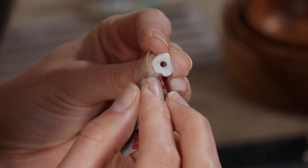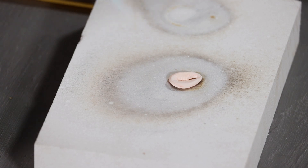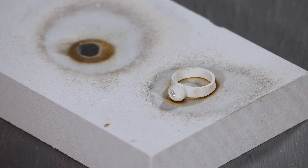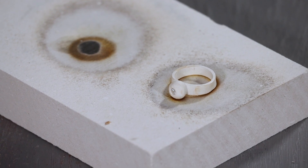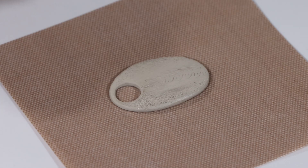Silver clay needs to be fully dry before firing. If there is any trapped moisture in the clay, it may expand as it heats and create blisters. Air drying is the best way to dry your clay. Leave it overnight. To accelerate the drying time, you could leave the clay on a sunny windowsill.